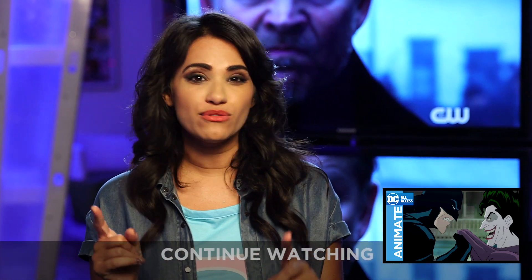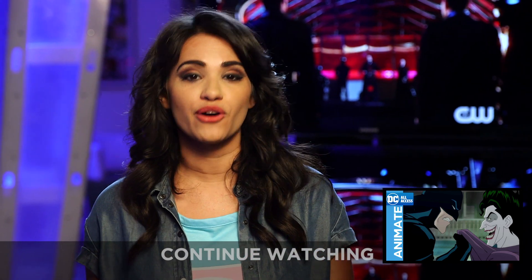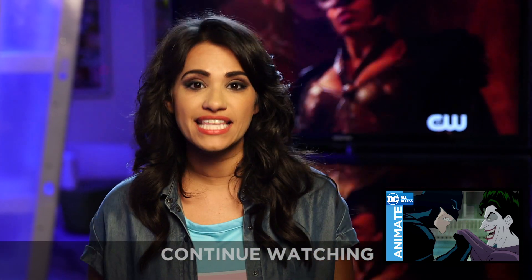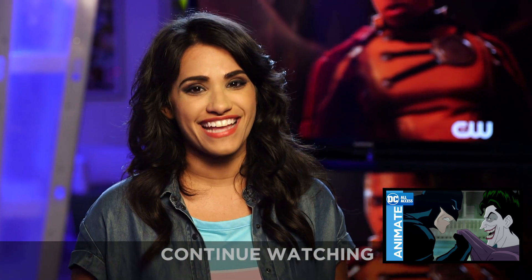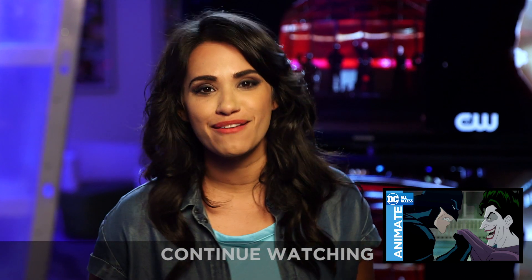Now, if you've sent in a photo but you don't see it on the website, that means something went wrong with your entry. So take another look at the official rules, make sure you didn't miss anything, and then resubmit by Wednesday. For all the details, head over to dccomics.com/squadup. See you tomorrow.